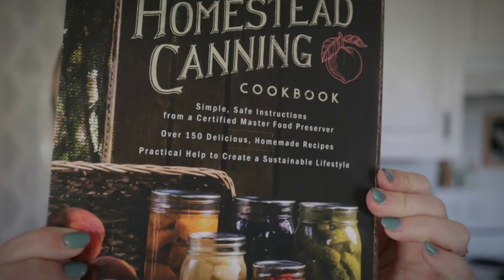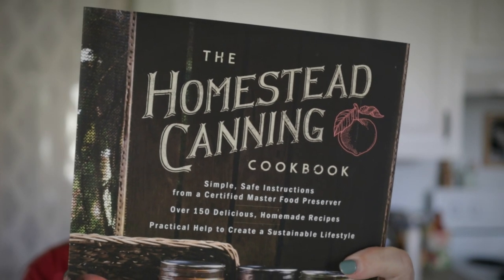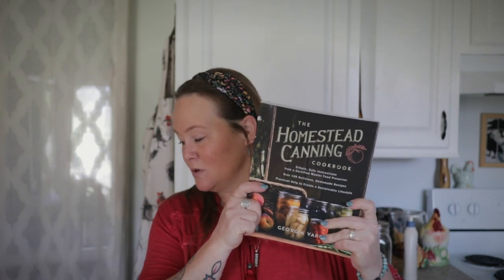I also have two canning cookbooks I haven't even looked at yet — I just got them. The first one is The Homestead Canning Cookbook by Georgia Verosa. It had some pretty good reviews; the back says 'bless your family with healthy organic food,' which caught my eye. It looks like it's got a lot of basic recipes but also some new things I hadn't seen in my other books — and being a cookbook collector, how could I resist?